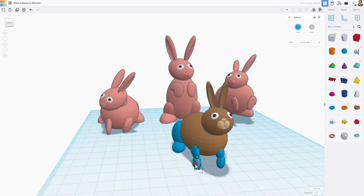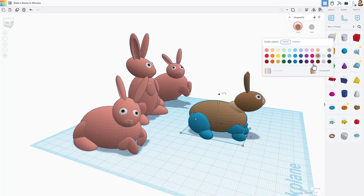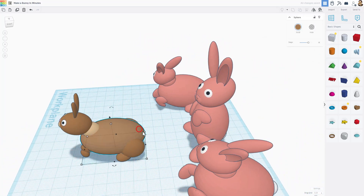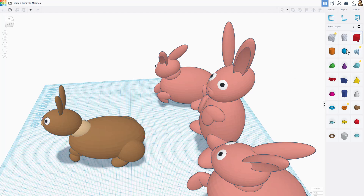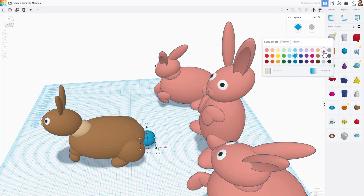Now let's get our colors. Grab the whole bottom section and click twice to make it all light brown. Then add a final bunny tail — bring out a sphere, shift-squeeze it, move it into place, and make it white.